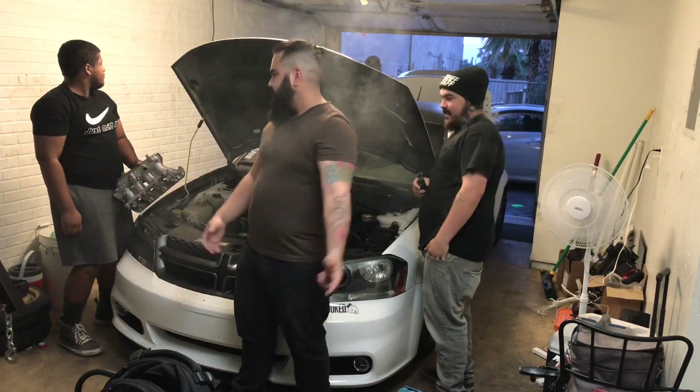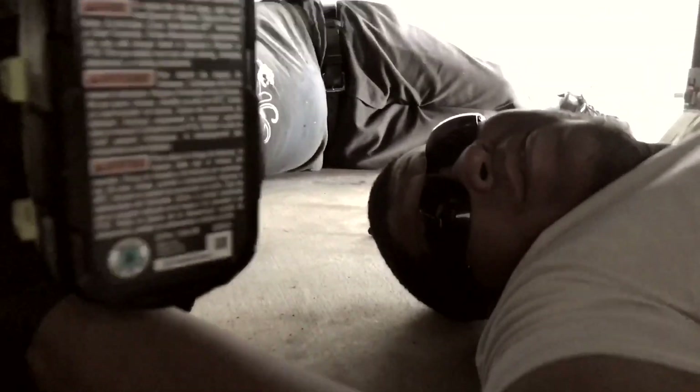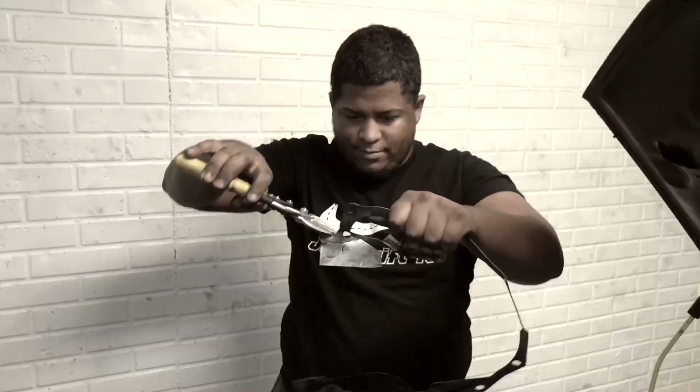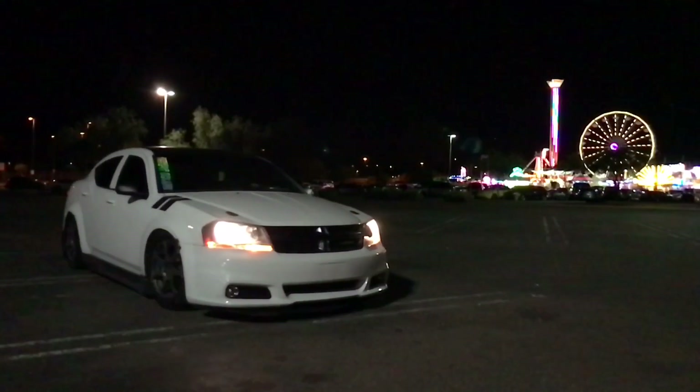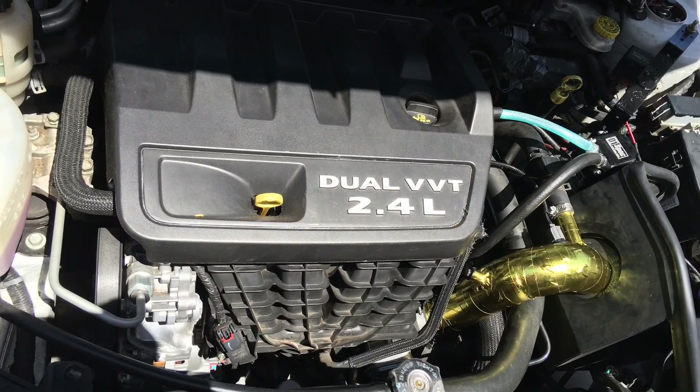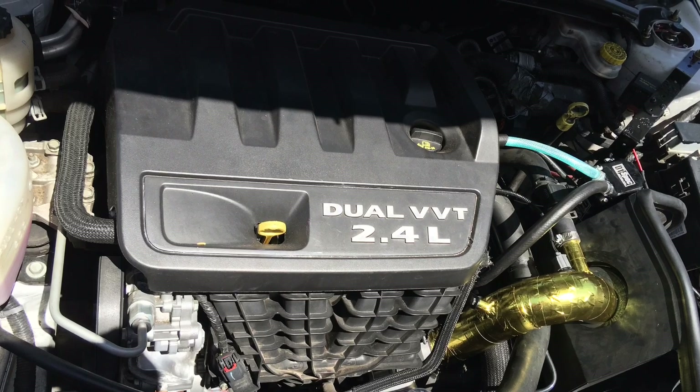This time around starts the evolution. This is my 2013 Dodge Avenger equipped with a 2.4 liter four-cylinder naturally aspirated motor along with a four-speed transmission.